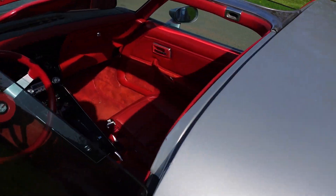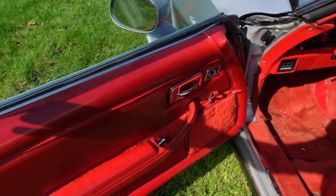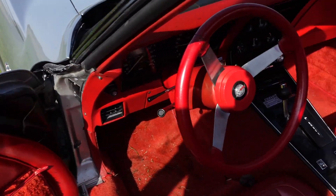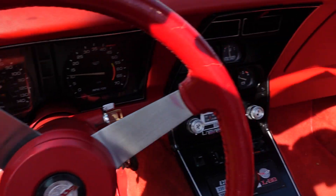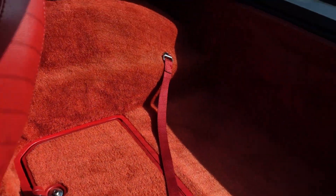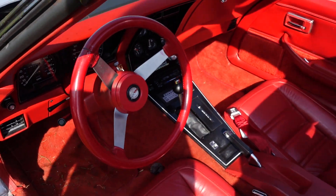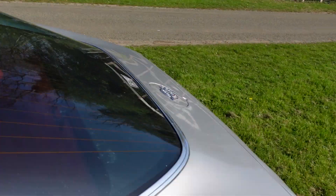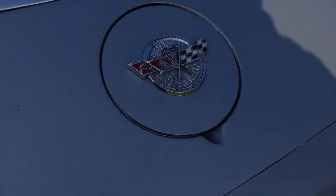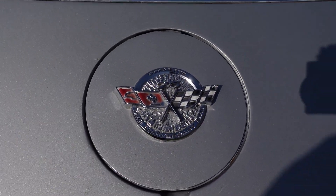This is silver over grey exterior with Firethorn red interior, which I think is just beautiful. And with it being the Anniversary Edition, it's got all sorts of anniversary badges on it — 1953 to 78.